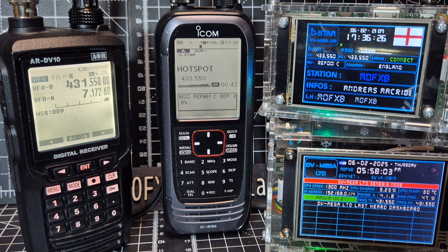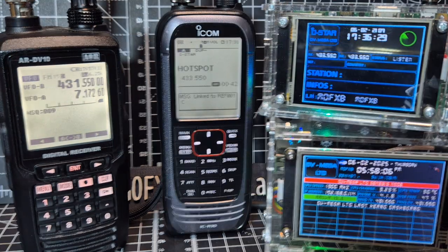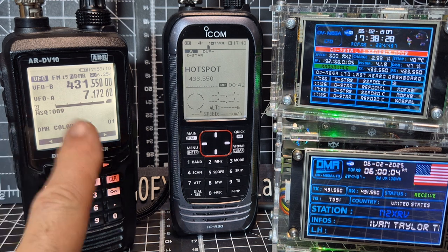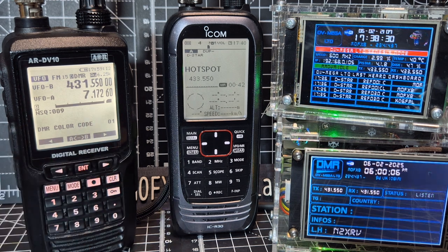That's us linking to D-Star with the ICOM. And there's the AR DV10 really clearly getting DMR — no problem at all.